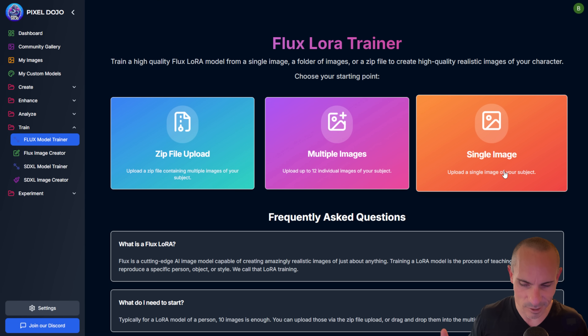What the heck is a LoRA? It's a model that you train on top of an existing foundation model — in this case, Flux Dev. What we're doing is saying, hey Flux Dev, here are some images of a person or object. Use that as training data so you can recreate that person, object, or style over and over when I go to create images later.